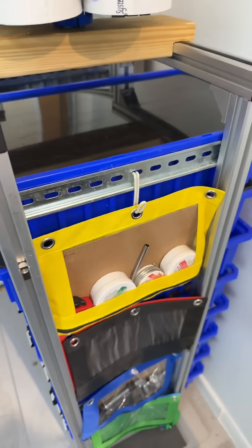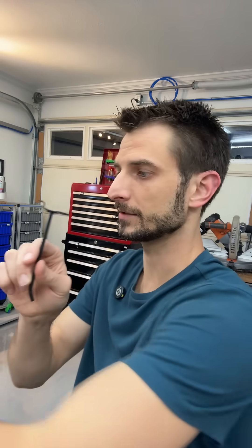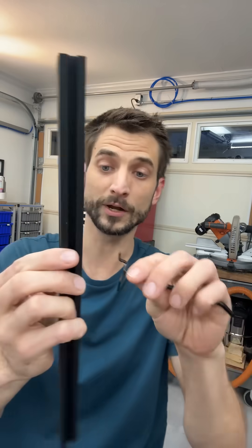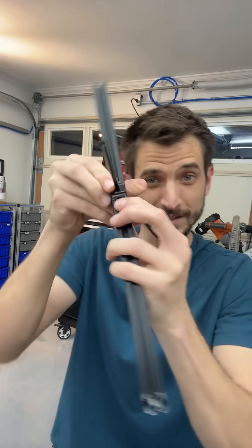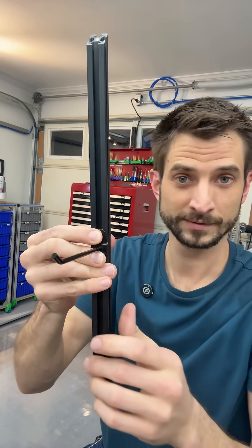We didn't have to add any brackets. Then you have these pegboard hooks — you set this kind aside, then take this kind and grab your 20-20 rail or 30-30, and that sits in there. You can just add a fastener and then you've made this into... you get it.